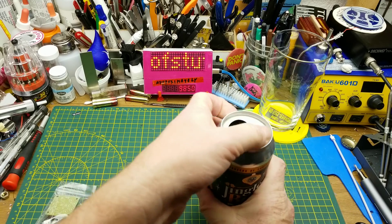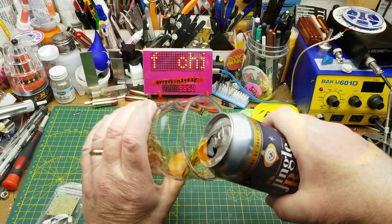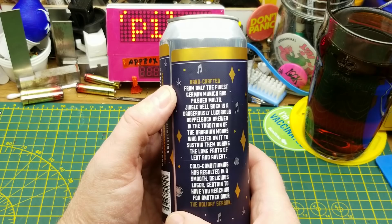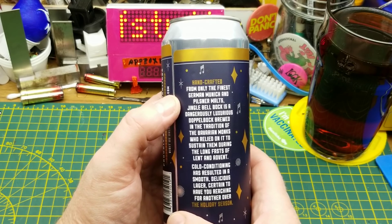It is the season for seasonal beers, so tonight I am having Jingle Bell Bock, which is a Bavarian Doppelbock from Fort Gary Brewing in Winnipeg. Not a lot in the way of tasting notes on the can — they say it's brewed from finest German Munich and Pilsner malts.